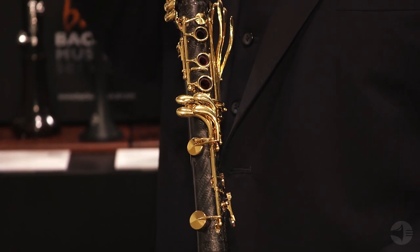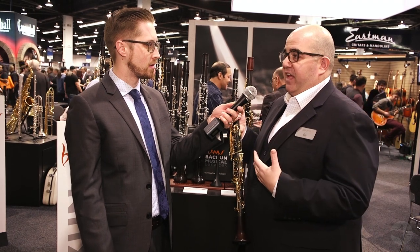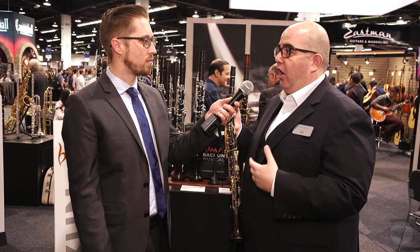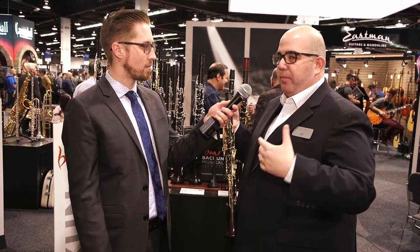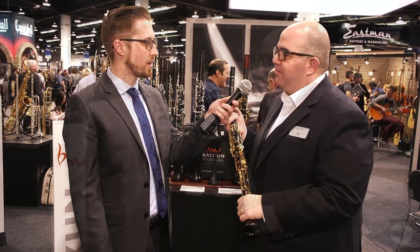Does the carbon fiber alter the tone or sound of the clarinet at all? That's a great question. What the carbon fiber does is it actually amplifies the instrument and really helps it project out into the orchestral hall or the performance hall. Where most clarinets tend to travel a fair distance, the carbon really amplifies the wood and takes it out further into the hall.